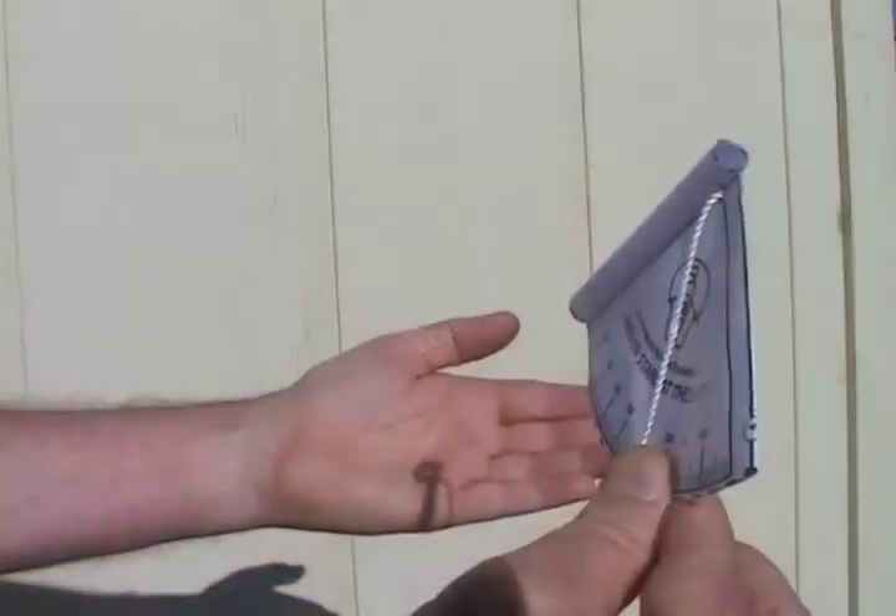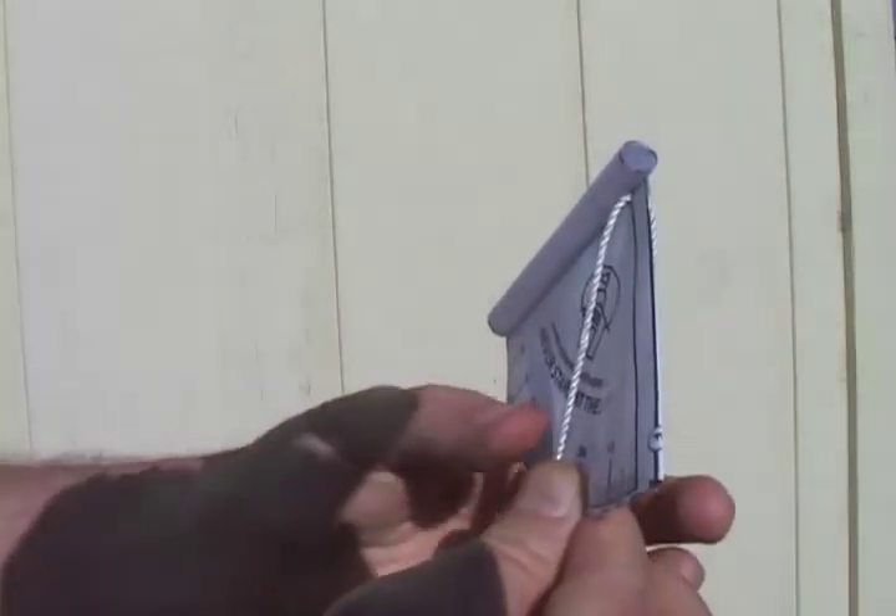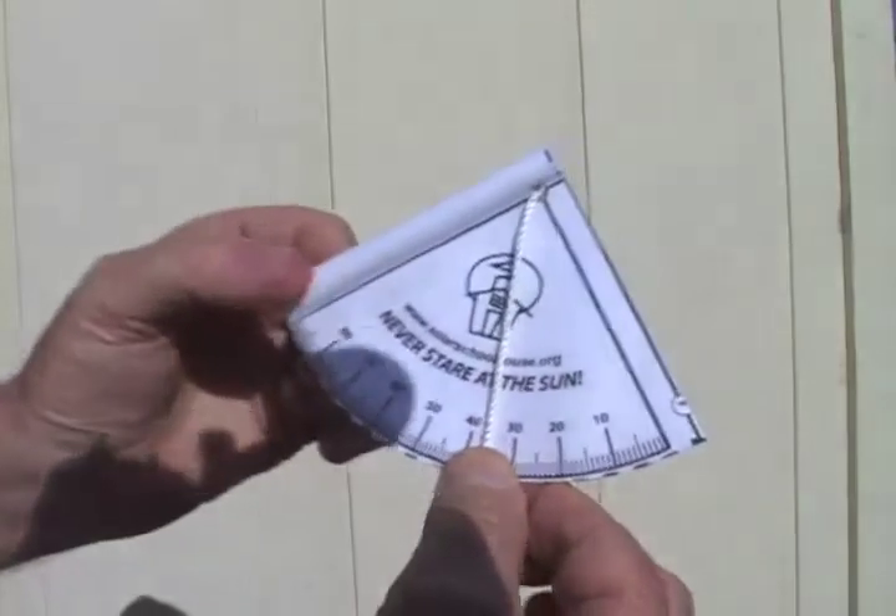When the tube's shadow forms a circle, read the sun's altitude on the gauge. Remember, do not look at the sun through the tube.